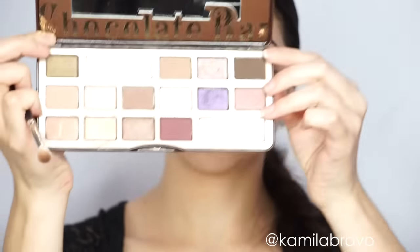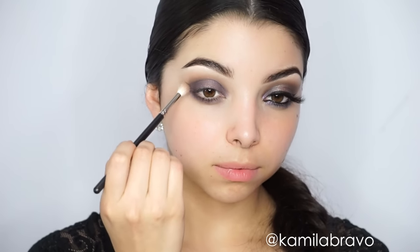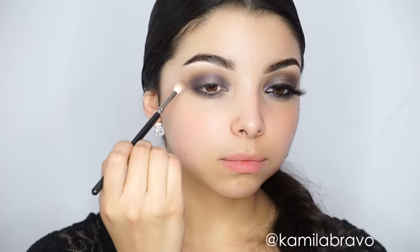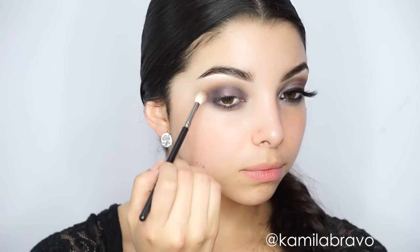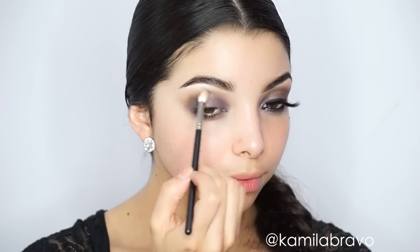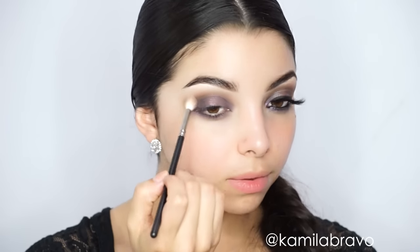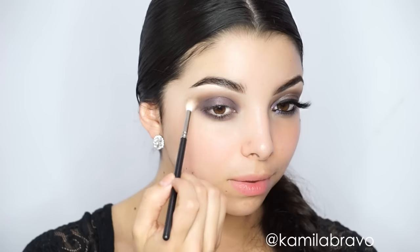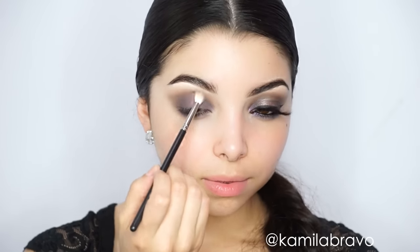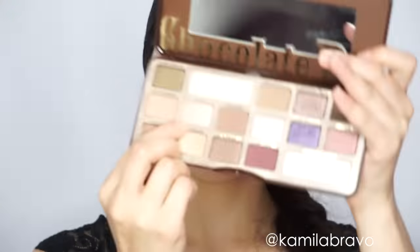I'm grabbing the darker matte shade 'Triple Fudge' and going back to the 221 brush because it's smaller and targets the area where the two eyeshadows meet — where the purple meets the lighter shade applied earlier. I'm creating a little more depth there to get a faded-out effect, blending the edges carefully to make sure there are no harsh lines. Then I go back in with the big fluffy brush to make sure everything is well blended.